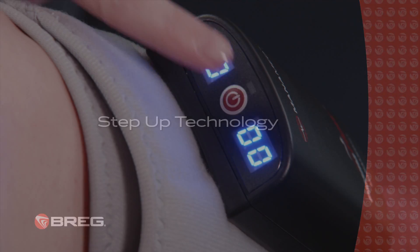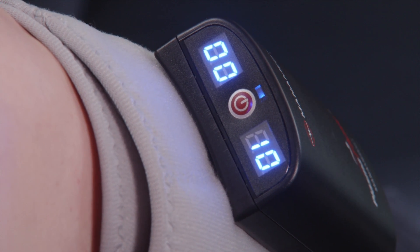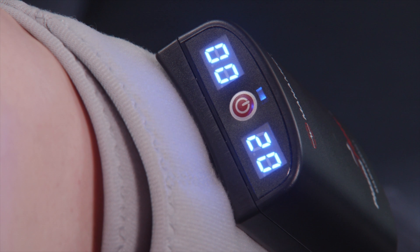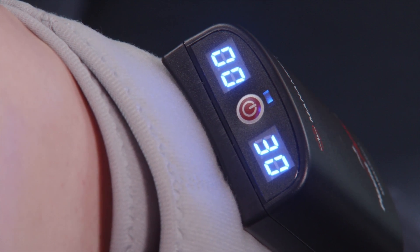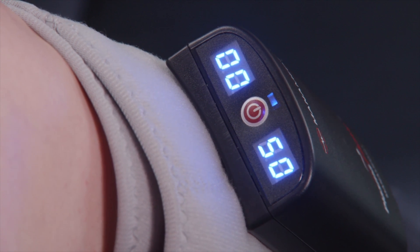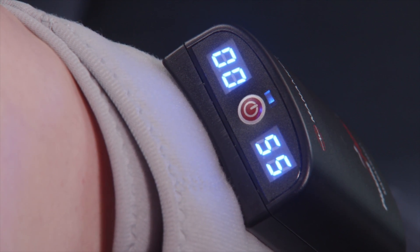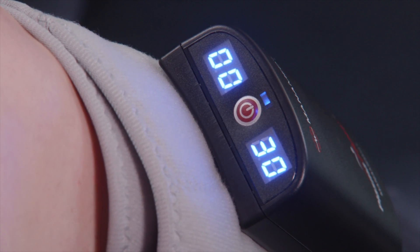Pressing the power button again will switch the mode to step-up technology. In this mode, the unit will increase by 10 mmHg with a pause at every increment. Once the unit reaches 55 mmHg, each CAF cuff will deflate at the same rate. There will then be a rest period of 50 seconds before the unit inflates and deflates again.